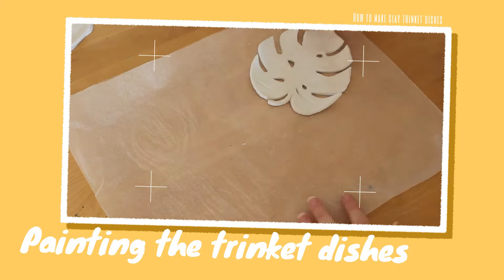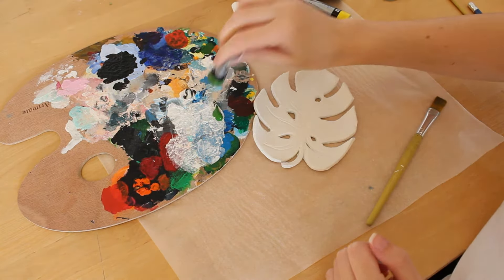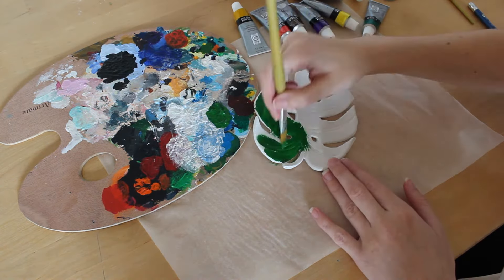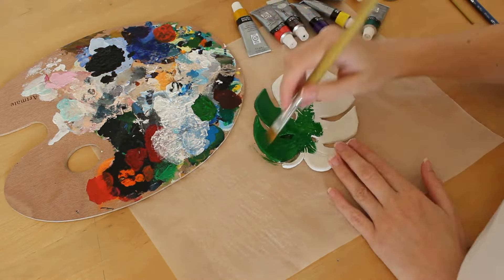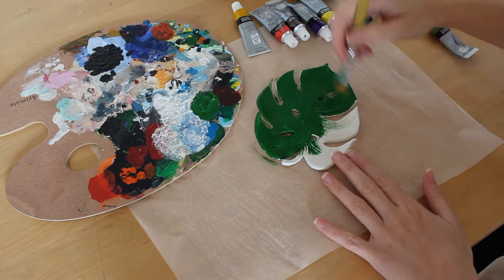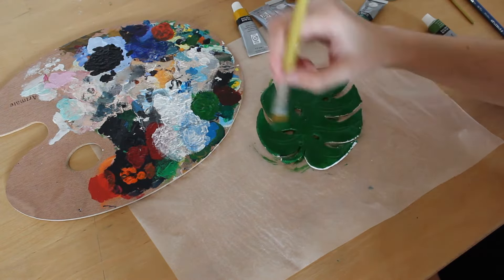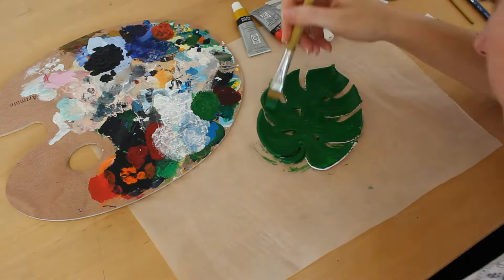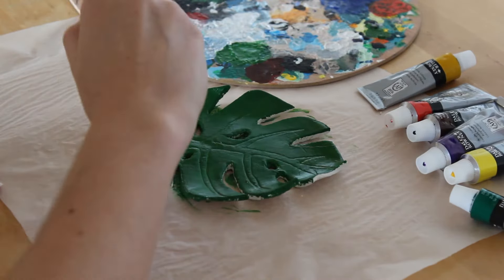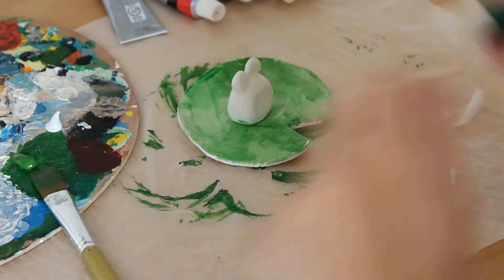Finally it's time to paint, probably my favorite part. For the monstera leaf I mixed a medium green with a dark green to get this shade — I'm really happy with how it turned out. I made sure to paint all the edges and the underside as well, otherwise it looks a bit tacky. Then for the frog, I managed to get the footage for this one.